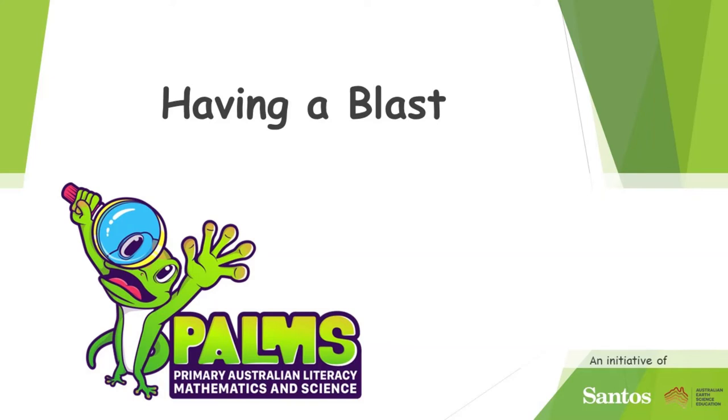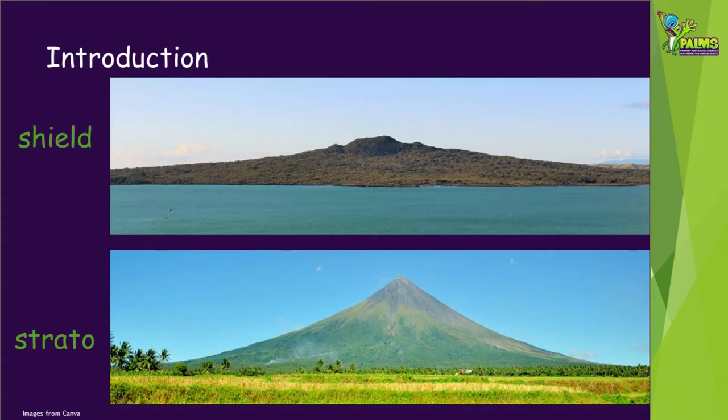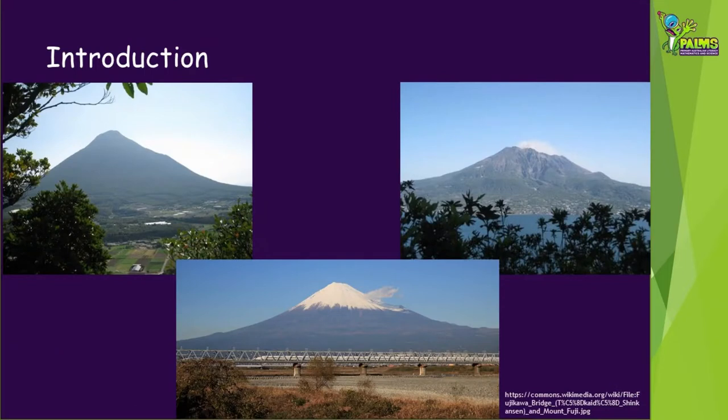Welcome to this Palms demonstration video called Having a Blast. There are two main types of volcanoes: shield and strato. In this video we're going to show you how to model what can happen to a stratovolcano's shape during an explosive eruption. The shape of a stratovolcano can be described as steep-sided, and they are often quite symmetrical, as these examples from Japan show.